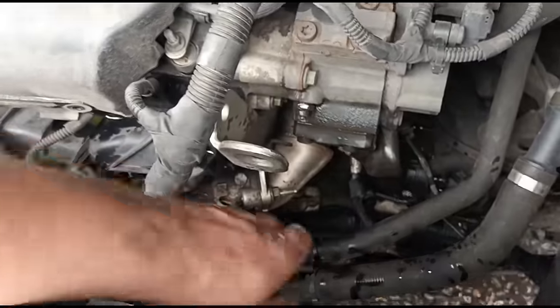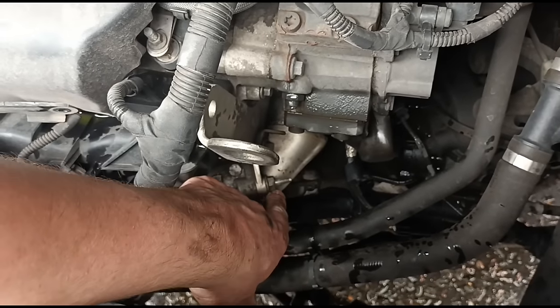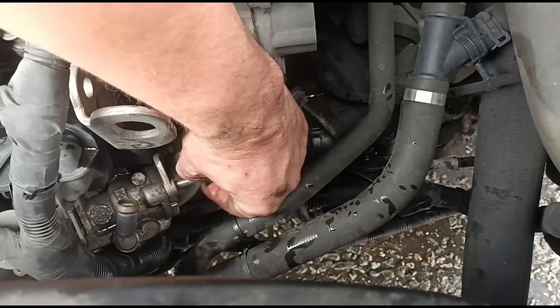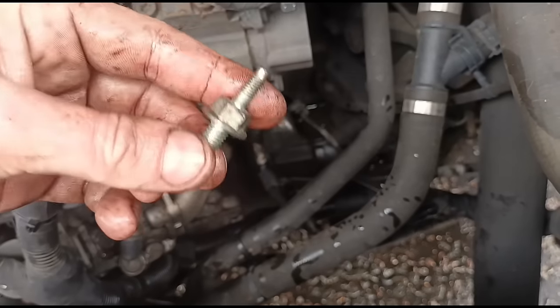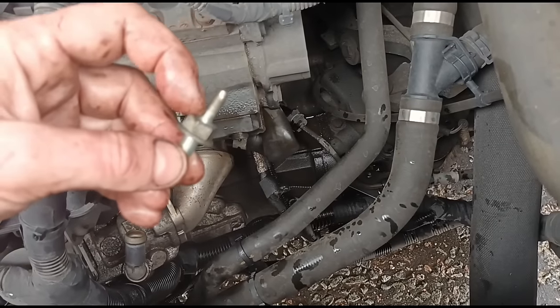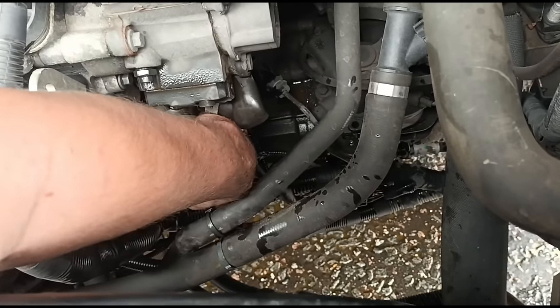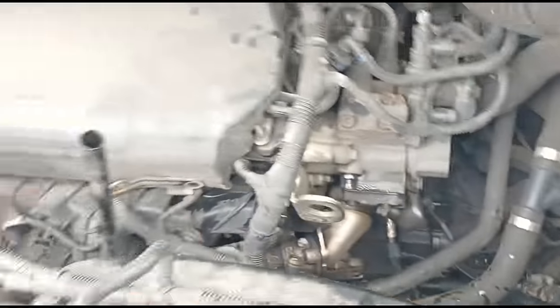Behind that bracket in the exact same place we have two more bolts — these look like 13 millimeters. Opening the 13mm bolts with the spanner, now just taking them out by hand. You can see that's where the little bracket clamps onto the top end. And again underneath we have the second bolt, same place as I showed you on the bracket.